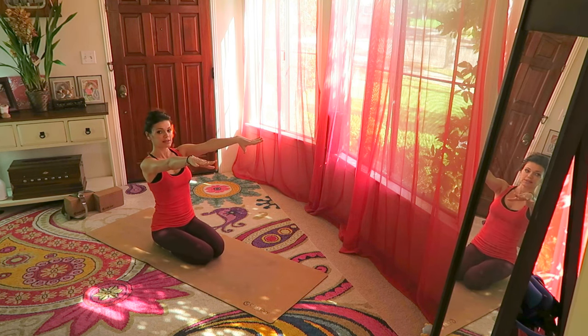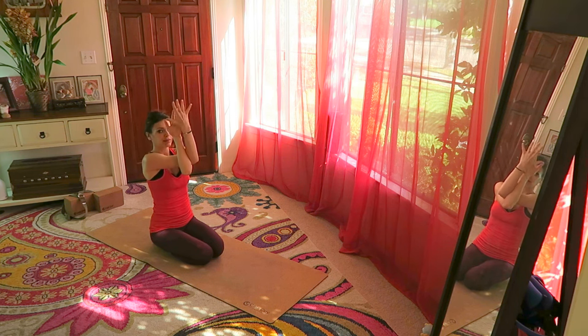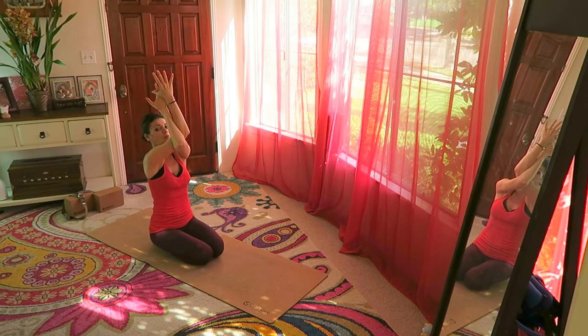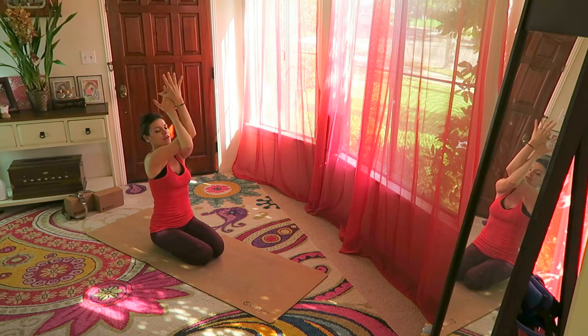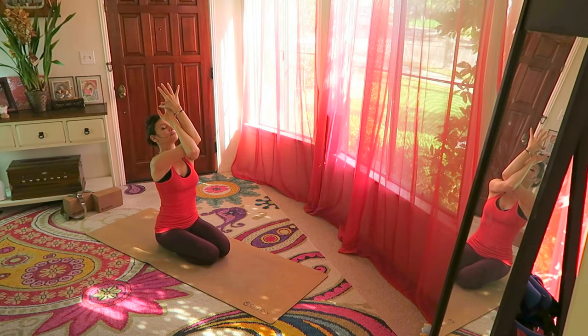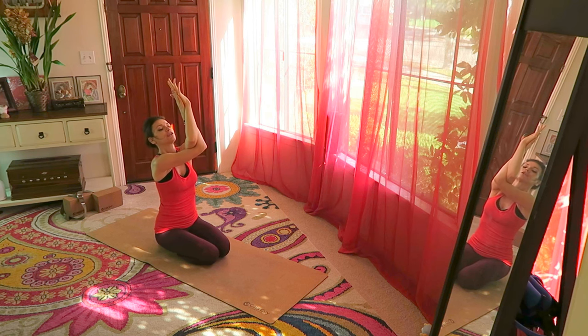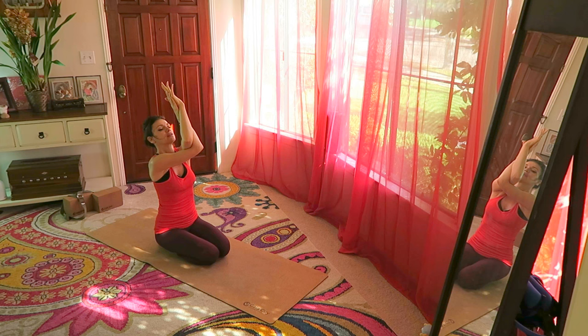Bring your hands in front of you, arms extended. Bring the right arm over the left, wrap them and reach up, opening the back of the shoulders. You can even move left to right here. Change the arms and reach up — left over the right, back of the shoulders opening and stretching.